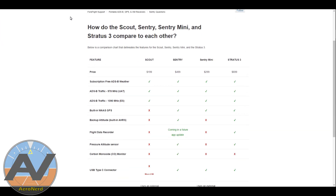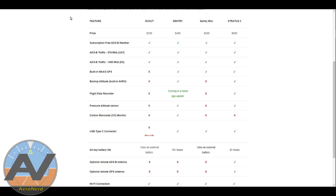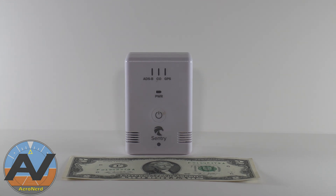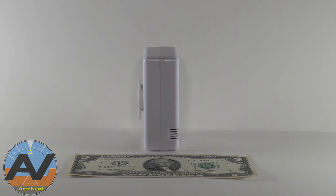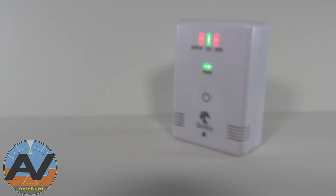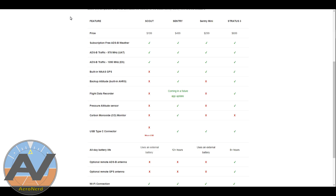I'm going to throw out some specs on screen right now. At the time, there was the Scout, the Sentry, and the Stratus 2, but now it's the Stratus 3. The Stratus 3 is a little more expensive, and I was more concerned about battery life and the carbon monoxide detector. The Stratus 3 did not have the carbon monoxide detector and the Sentry's battery lasted much longer. So why would I spend $700 when I could spend $400 — and it was $400 at the time. Now it's $499. But this, to me, has more usability than the Stratus.